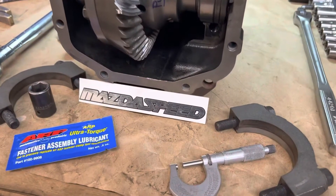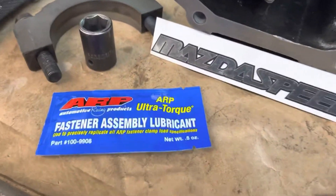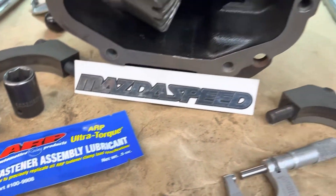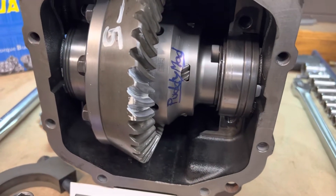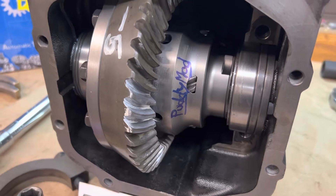Getting ready to set the bearing caps for the last time. We use ARP torque fastening lubrication. This lubrication will assure us a perfect torque setting, and we won't have to worry about these bolts coming apart, backing off, or doing anything strange.